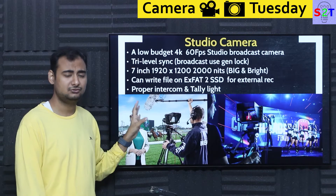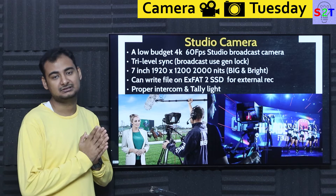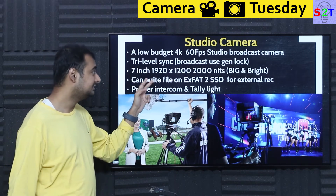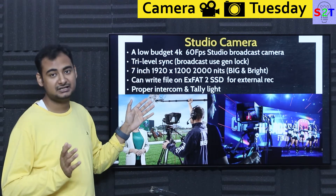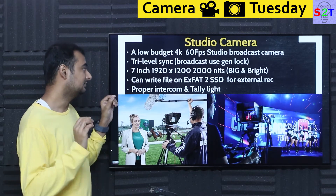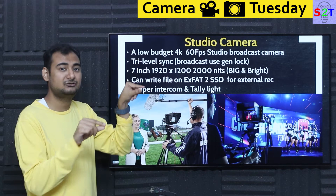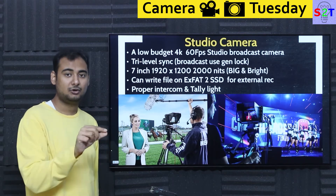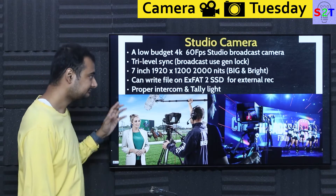This camera has a huge 7-inch display. We're used to 5 or 6-inch displays on our mobile phones, so 7 inches is good. It's a 1920 by 1200 display. This is made as a broadcast camera with a fixed 16:9 ratio, but the display is 16:10. That means you have enough top and bottom space for file recording info, names, and audiometers without taking up real estate on your main image. So that's awesome.